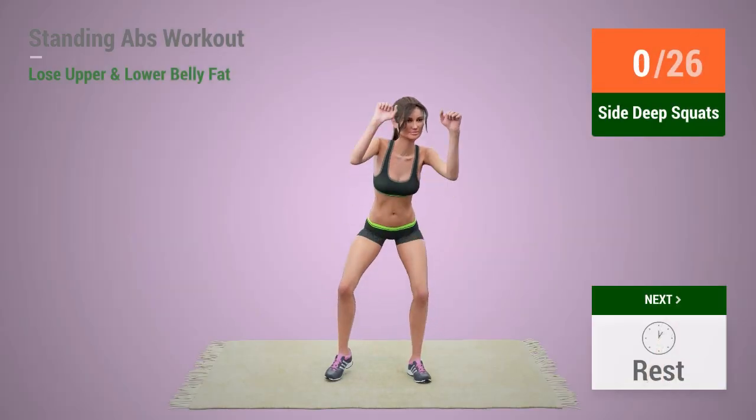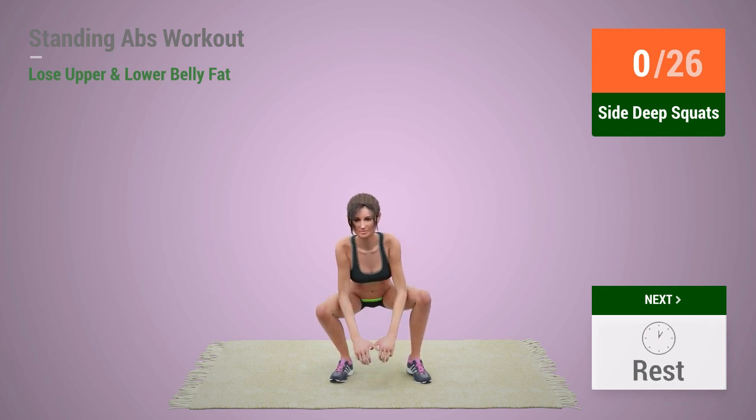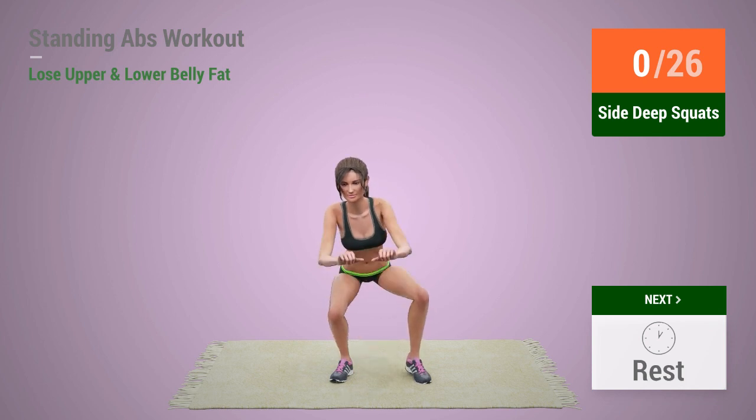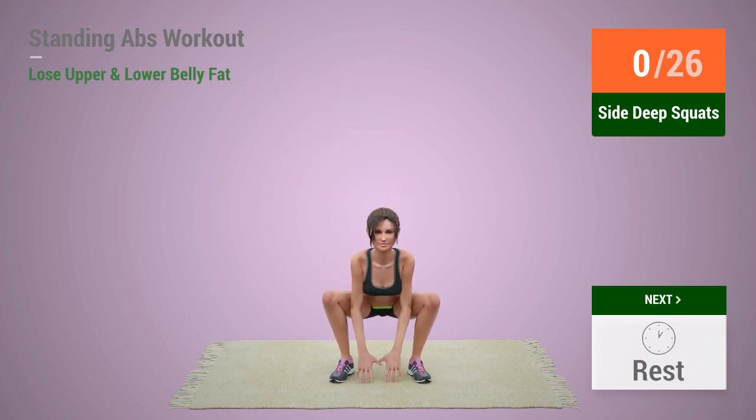Up next, side deep squats. In 5, 4, 3, 2, 1, go!